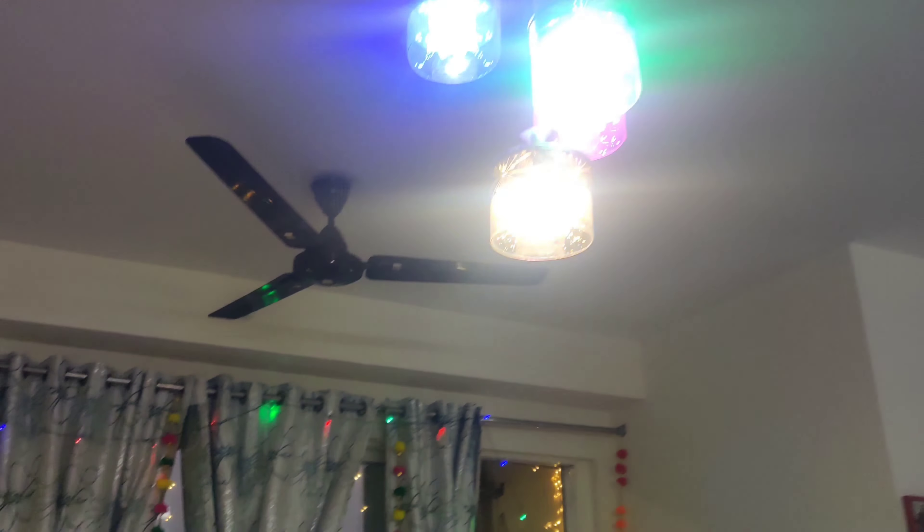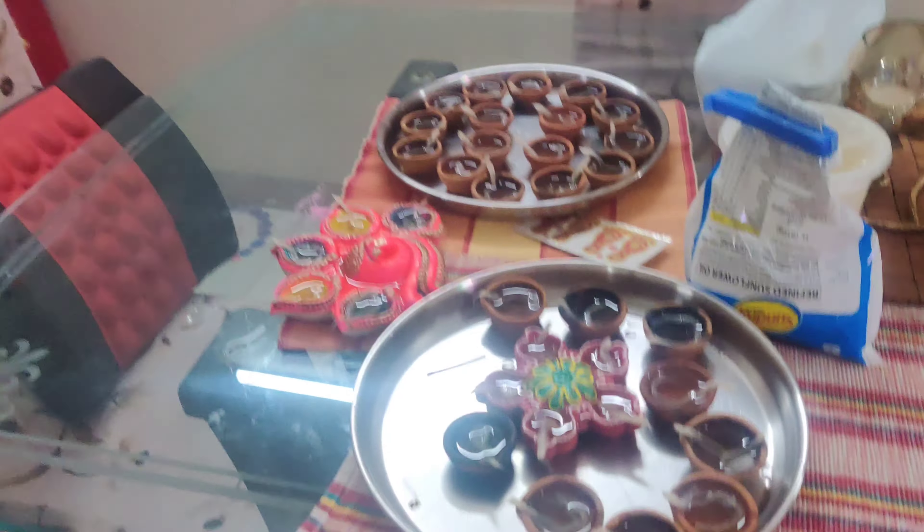Look at this — full on Diwali vibes! Lights are running. We are ready.